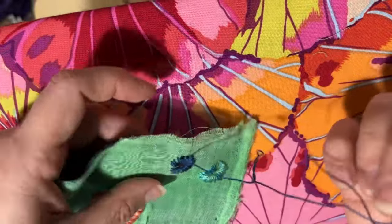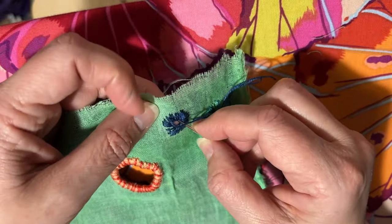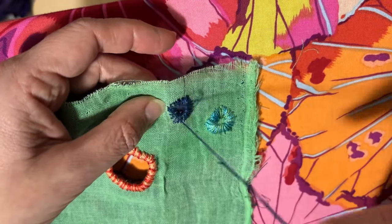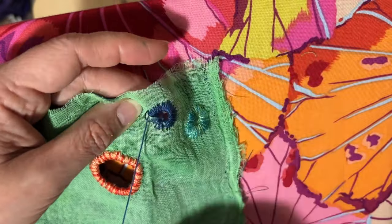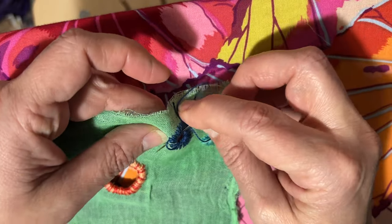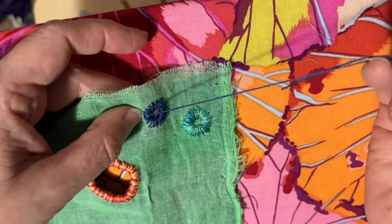I do not strive to have all my thread trails perfectly equidistant from the hole. I don't strive to have the hole be a perfect circle. I just enjoy the pleasure of the needle passing through the cloth and the way that the pattern begins to fill in. I have to say, these little threads constantly coming out of the cheesecloth — I could do without that, but otherwise it's just about the pleasure of stitching.